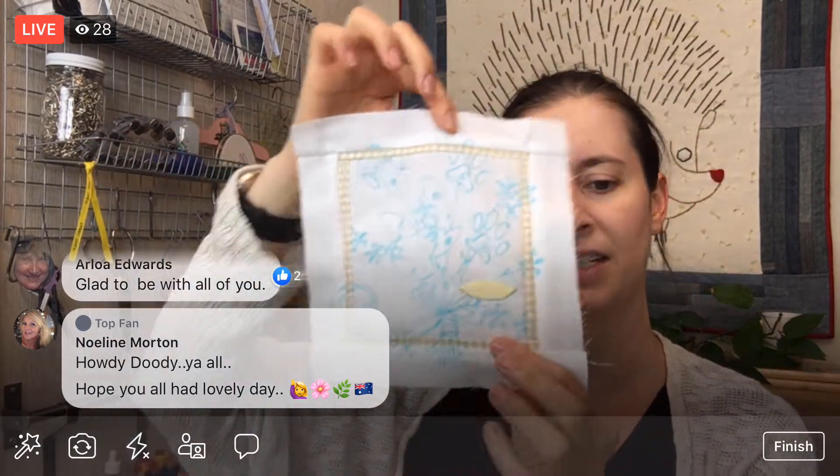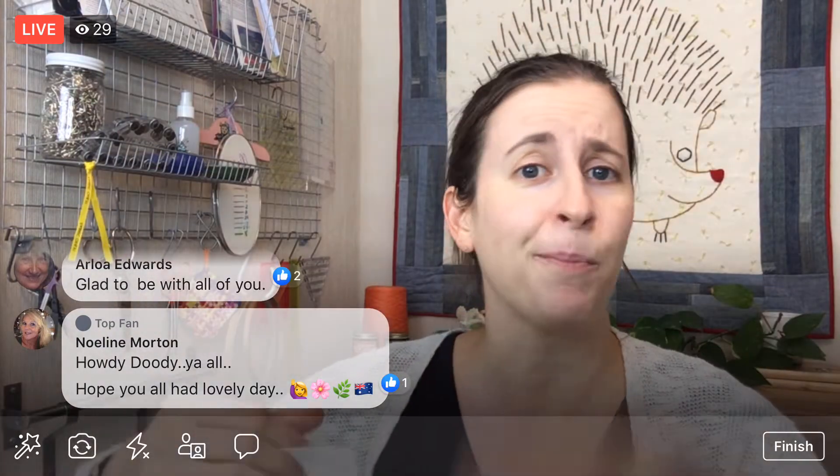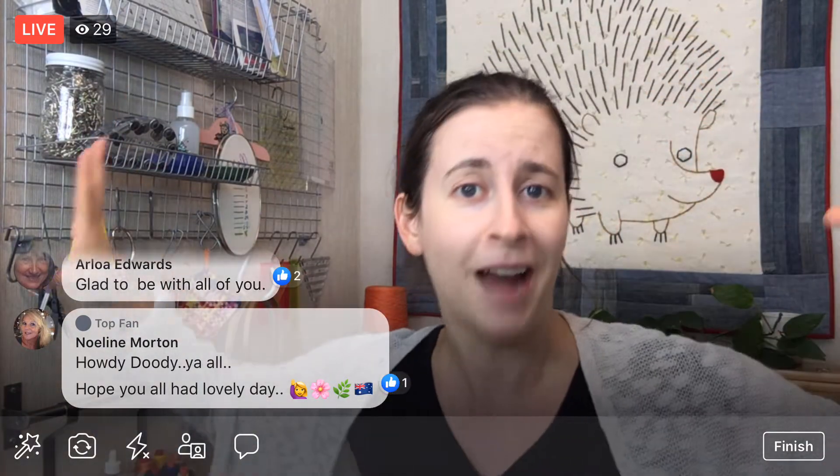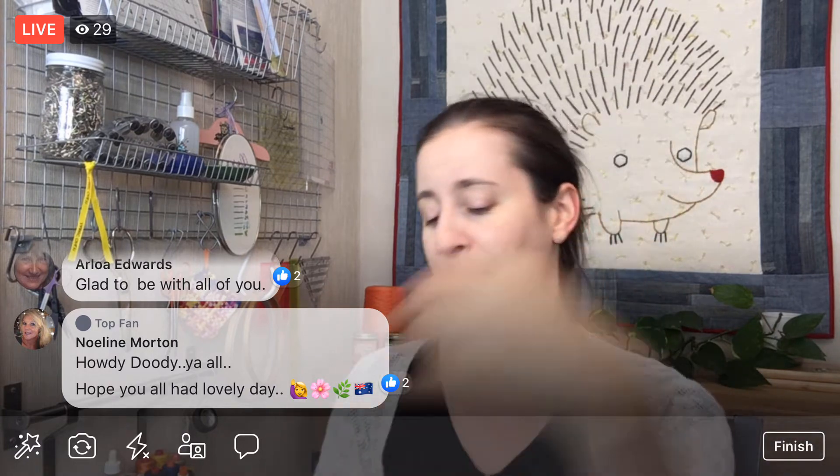A couple days ago we sewed the background — we got this cute little mini border going on here. Last night we traced the design onto our background and were able to stitch one of the leaves. It took a long time to trace, so I'm thinking we should be able to pump out at least two of these leaves tonight. We have all the pieces prepped as well, so all we have to do is do now. That's the fun part — we're at the actual fun part after all that prep is done.